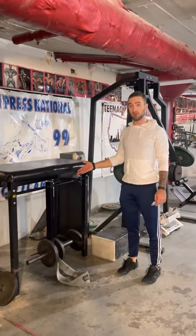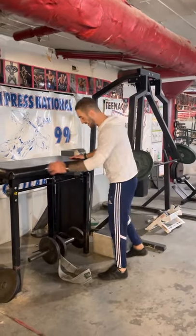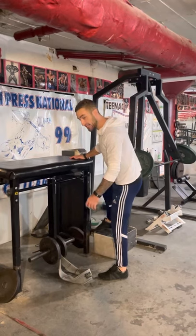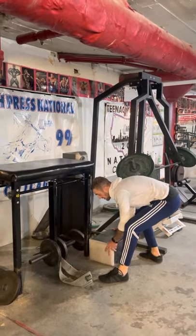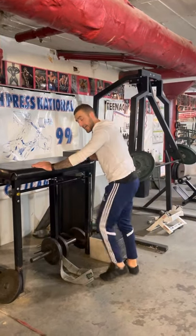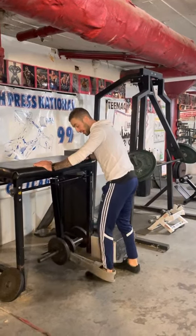This is a reverse hyper and this is a single leg reverse hyper. Whatever box we use to give ourselves the single leg position that you're about to see, make sure that you have enough clearance that it's not going to clip the box as we pull the leg through.